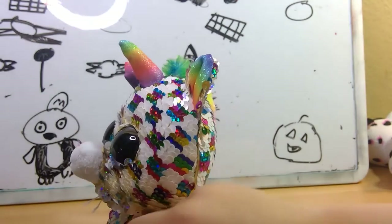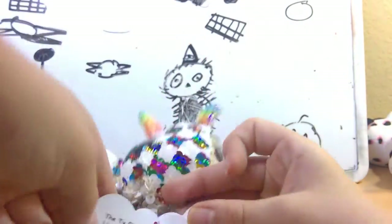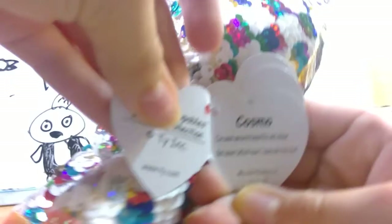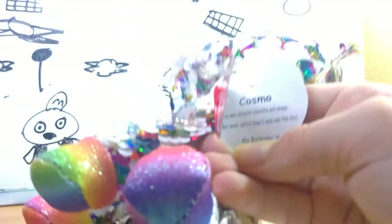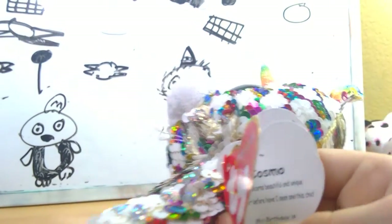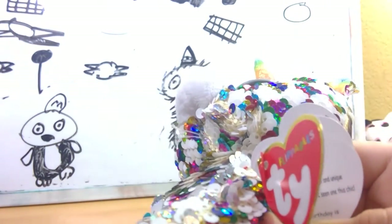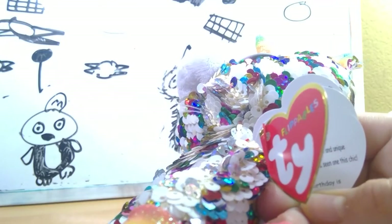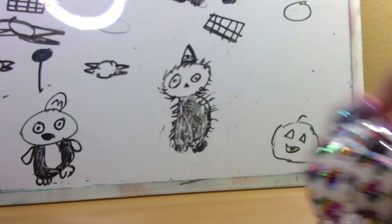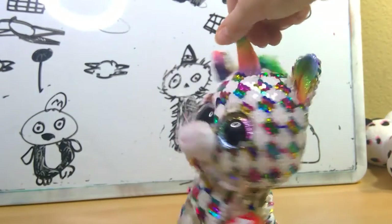Her tag, aka the best Flippable ever's tag, reads Cosmo. I've seen unicorns beautiful and unique, but never far have I seen one this chic. My birthday is July 17th. So yeah, this is Cosmo.